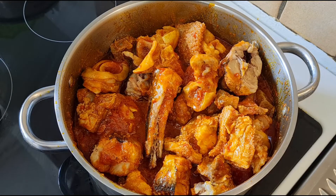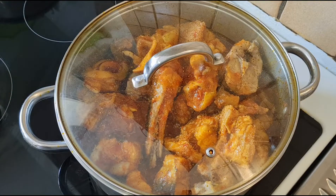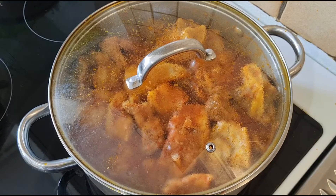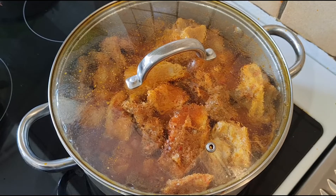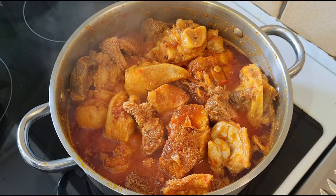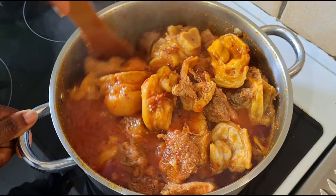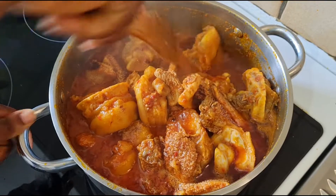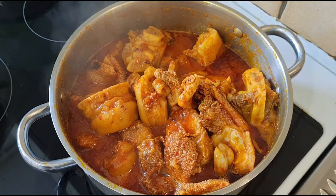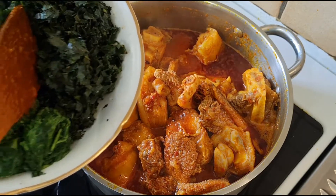I will cover for five minutes. Now I will put in the spinach and punky leaves.